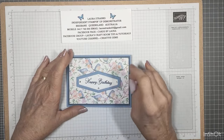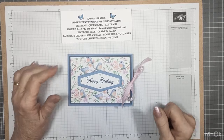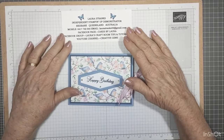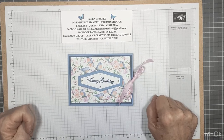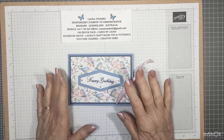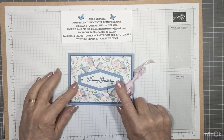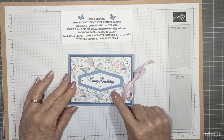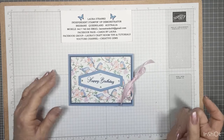Good morning everyone and happy new year — we're into January already, halfway through January. I hope everyone had a lovely Christmas and New Year. My name is Laura Strags and I'm an independent Stampin' Up! demonstrator here in Brisbane, Queensland, Australia. Thanks for joining me today. We're not doing Christmas cards — at least for another 12 months — I think I'm over Christmas for a little while. I'm going to concentrate on some of the new papers and embellishments and stamp sets in the new mini catalogue and the celebration catalogue.